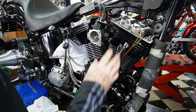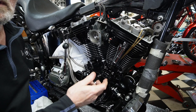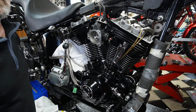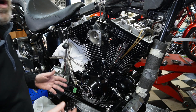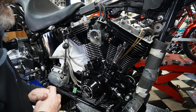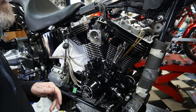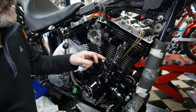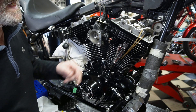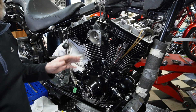We'll just wait until these bleed down until we can spin them nice and freely. Once that happens we'll go along and do the rear ones and have them set in place. Make sure that these are bled down and that they can spin freely in your hands before you move on to the rear ones.